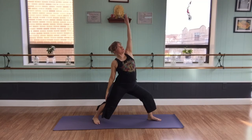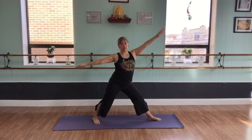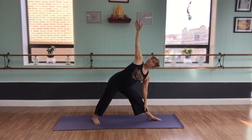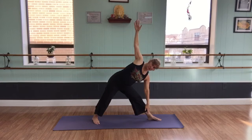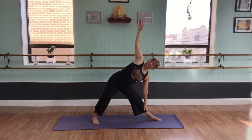We'll inhale through this warrior and exhale into triangle. Once again, looking for those micro movements — perhaps pressing a little bit against my shin to open up more. Open the heart, inhale, exhale, and looking down.